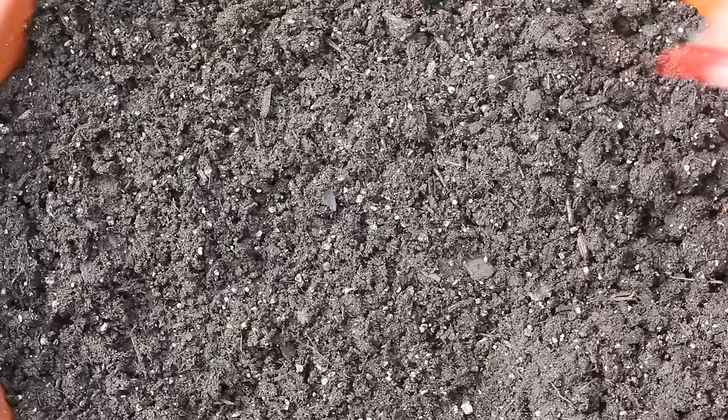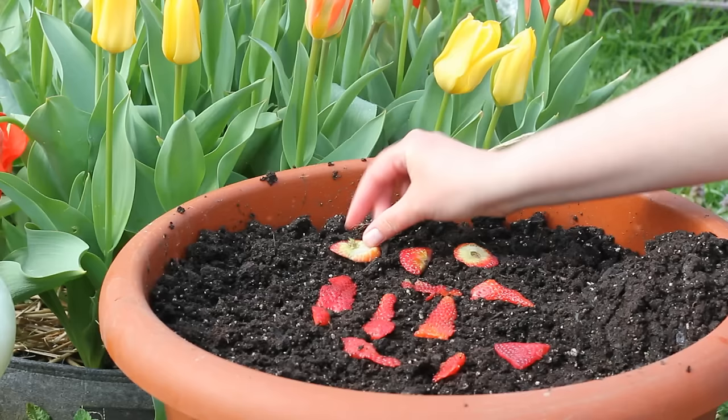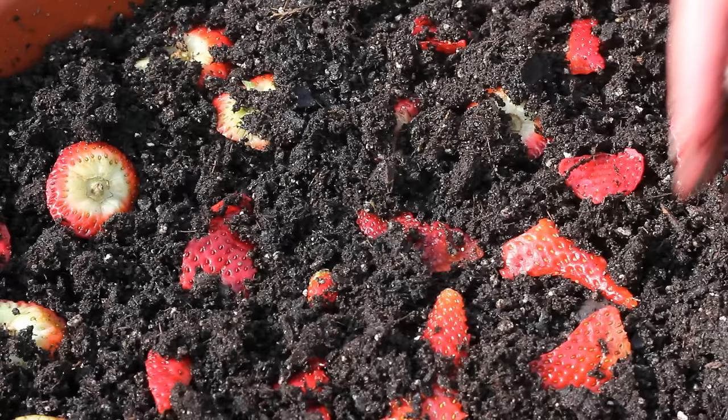I'm also going to plant the strawberry tops since I didn't use them last night when I made strawberry shortcake — I don't want them to go to waste. I'm just going to lay these out on the soil, and yes, there is going to be mold. But in nature, fruit falls off of trees and plants onto the ground, mold grows, the fruit rots, and volunteers come up. So it's really not going to be a problem.